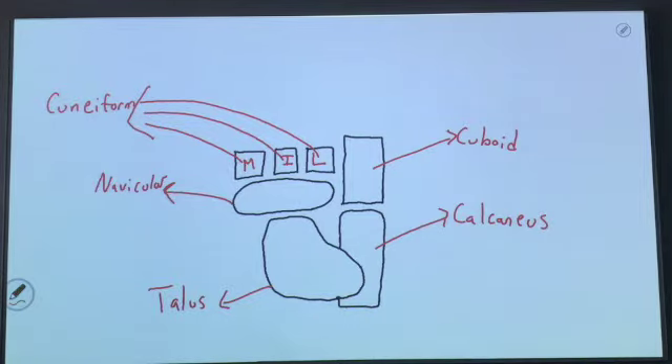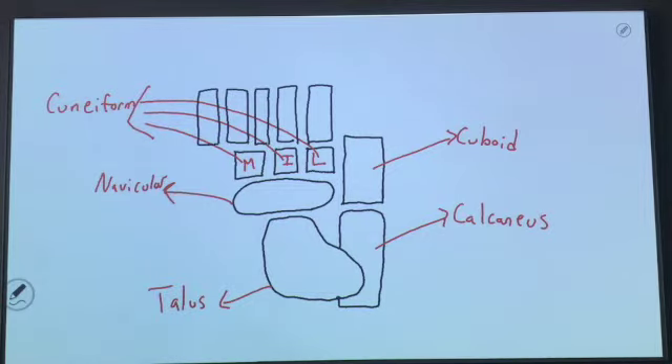Moving on from there, this is where your metatarsals are. We're obviously going to have five of those. Collectively these are going to be the metatarsals, and they will be numbered five, four, three, two, and one.